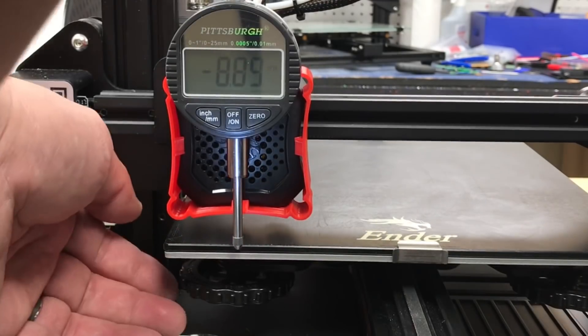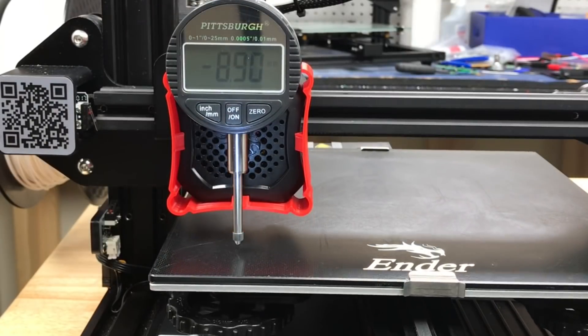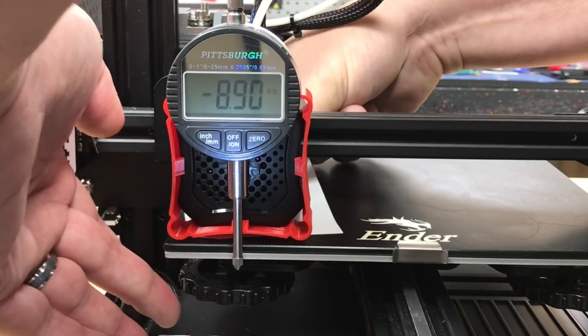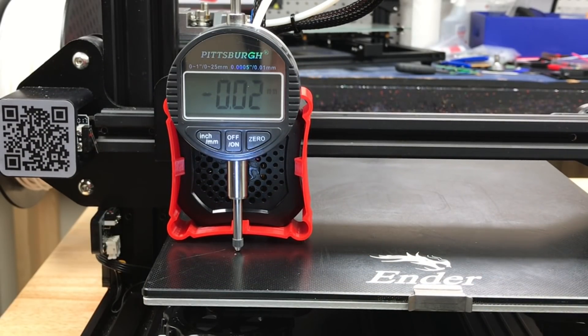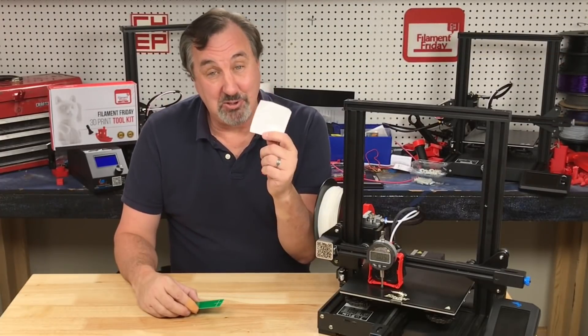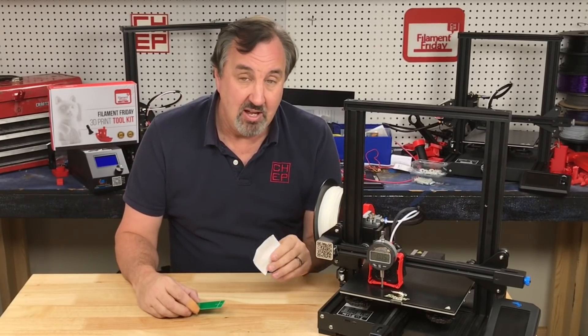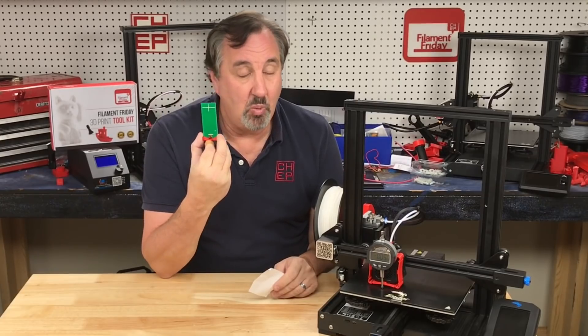The error is 0.01. Let's do it again — slight resistance. The error is 0.0 — spot on. One more time: 0.02, same as I got with the electronic leveling tool. So I'm pretty accurate with a piece of paper, but then I've been doing this for years and I've got that feel down. For a beginner who doesn't have that, I think the LED method works really well — just turn it until the LED just turns on and you'll be consistent.